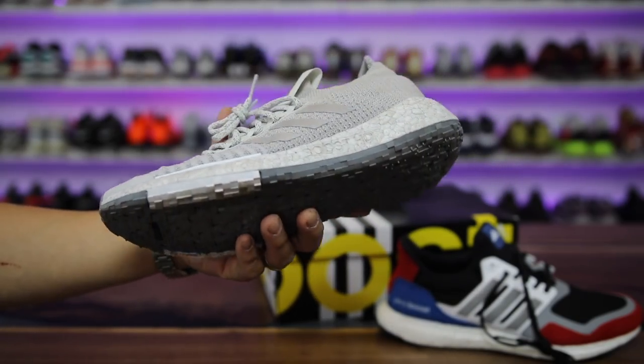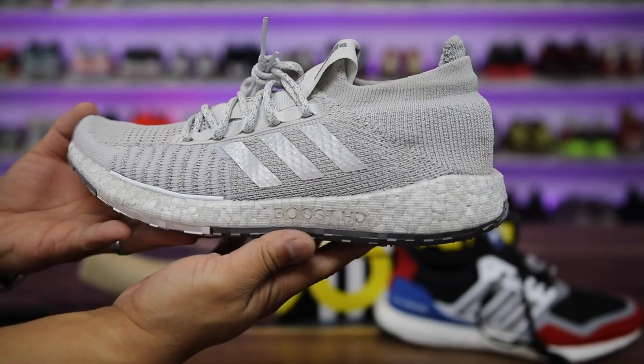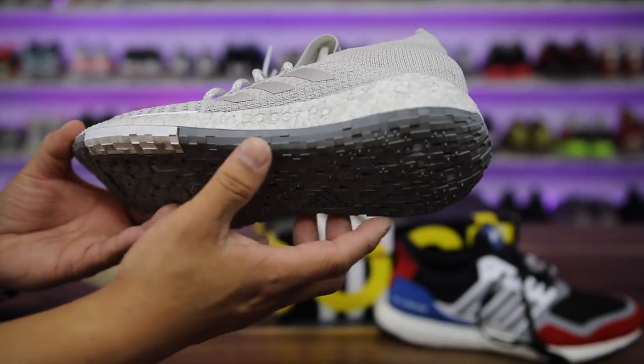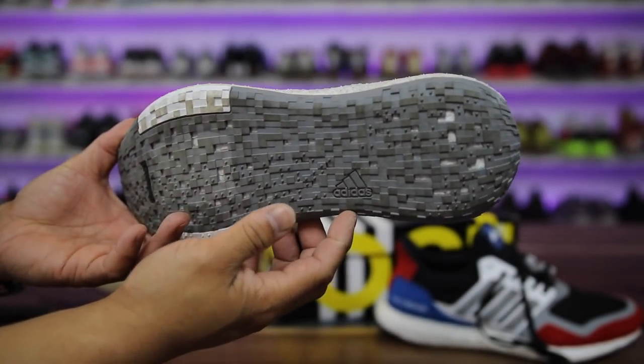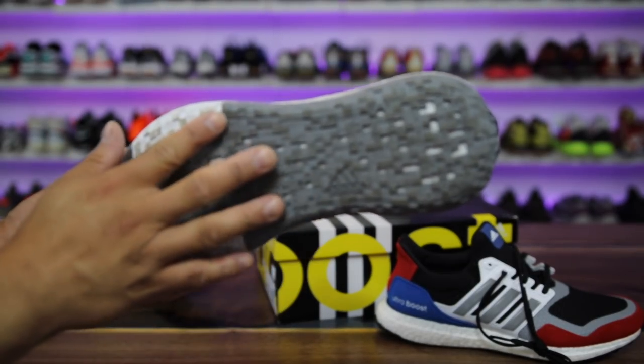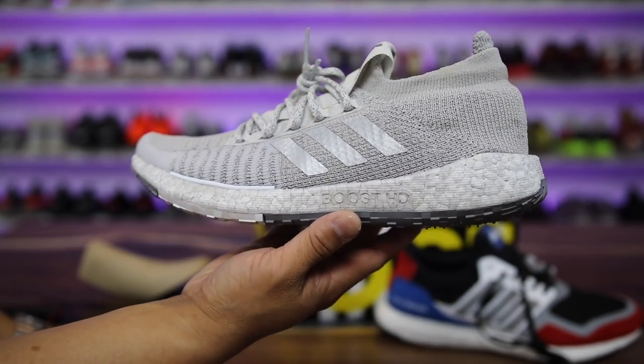The weight of the shoe is 12 ounces, so it is a little heavy — not super light. The first look just makes it look like a regular Boost shoe. The one thing that's noticeably different is the outsole is rounded a little bit more around the edges — kind of reminds me of a pair of Hardens — and it definitely feels like it's formed to your feet when you put them on.